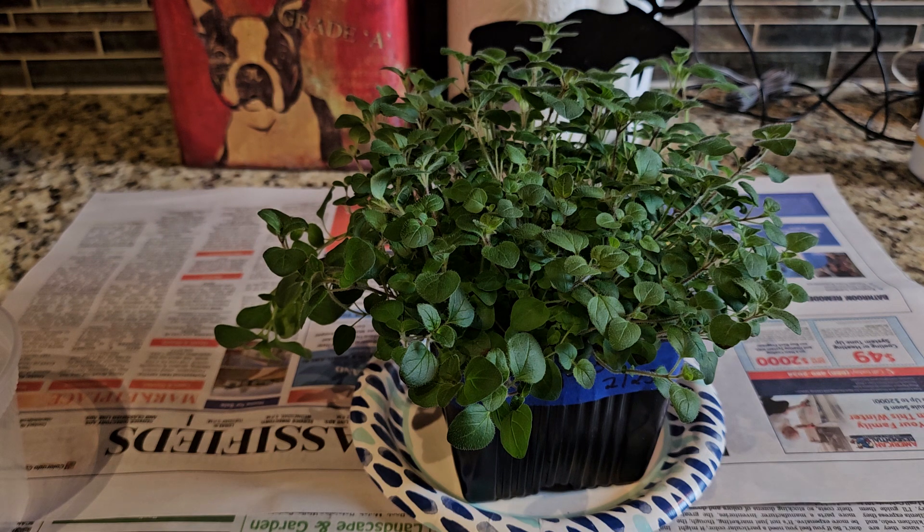Oregano helps deter cabbage moths and cucumber beetles, and my cucumbers and cabbage will also be in the hoop house. It is susceptible to spider mites and aphids, but if you keep an eye on it I use Amazing Dr. Zymes — if I see any problems I'll go ahead and spray it.